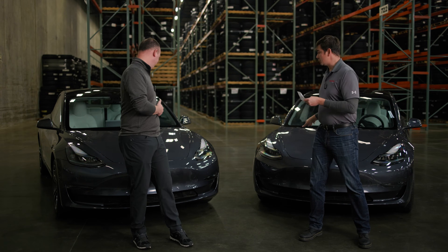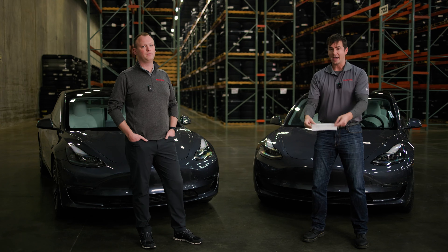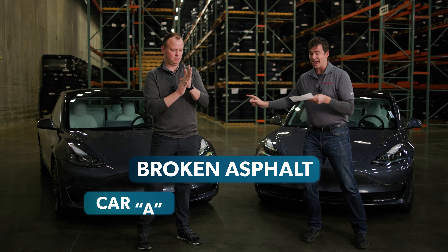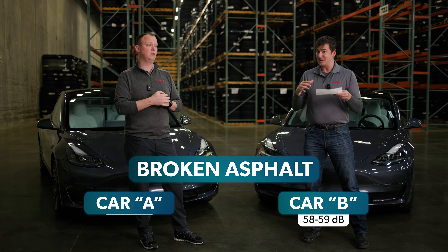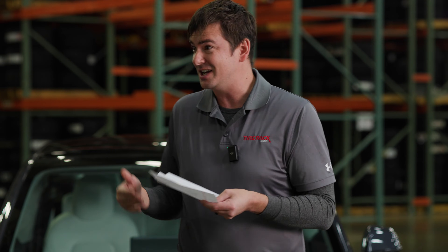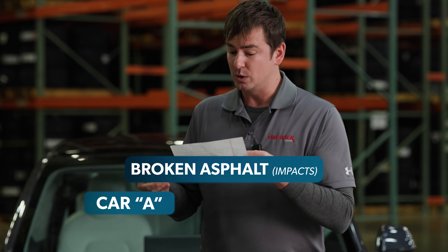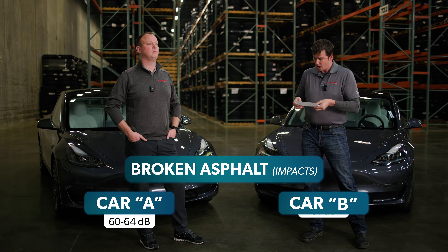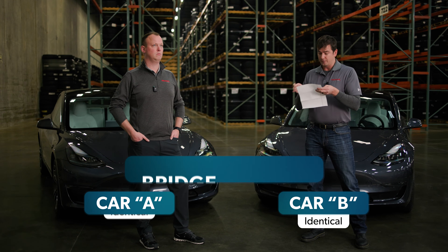We drove two rounds in each spec. Spec B drives were identical; Spec A had slight variance due to surrounding traffic. On the first portion of the route, Car A was 58–60 dB, Car B was 58–59 dB. On impacts, Car A was 60–64 dB (with some traffic interference), Car B was 61 dB. Just after the bridge on impacts, Car A showed 69–73 dB with some interference, Car B 67–69 dB — so Car B appears a little better even without the traffic spike.